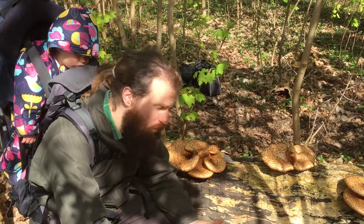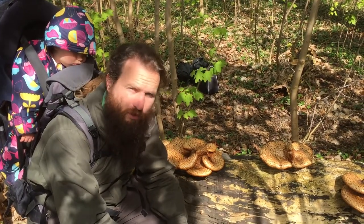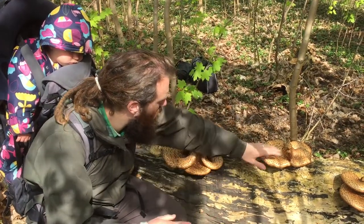Hi there. It's Easter time and we are out in Coombe Abbey, Warwickshire, and we found a lot of these mushrooms.